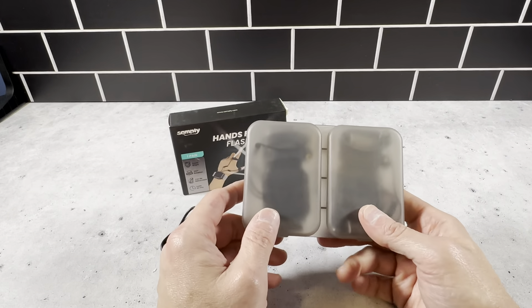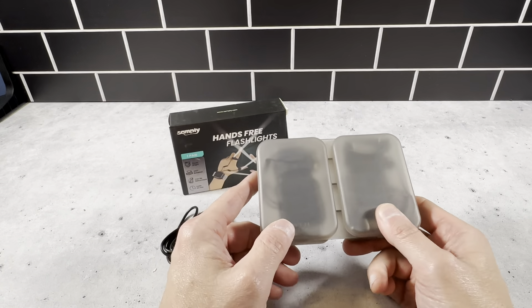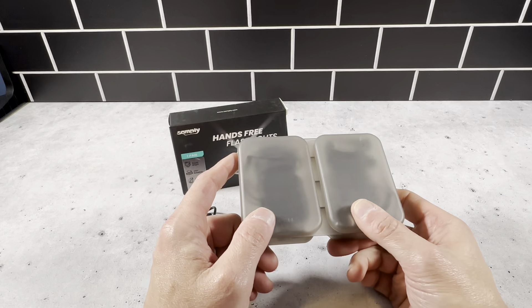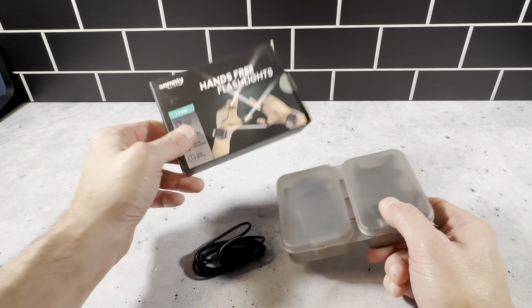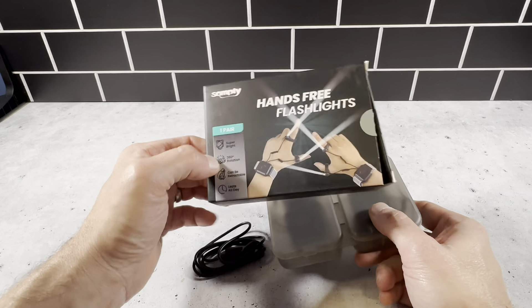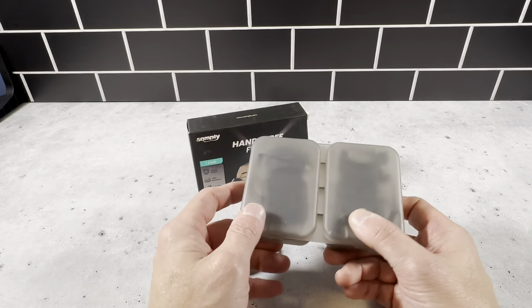This is a really great item. It lasts anywhere from eight hours on the high brightness setting to up to 16 hours on the low brightness, and it just works really, really well. Again, you've got this charger here. This is the packaging it comes in, so if you're giving this as a gift, it looks really nice when you present it. And if you're buying this for yourself, it's a really nice item.